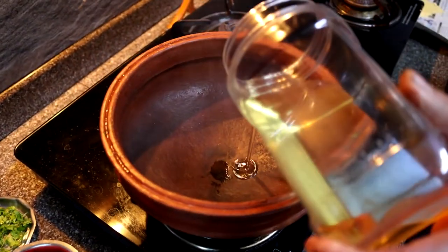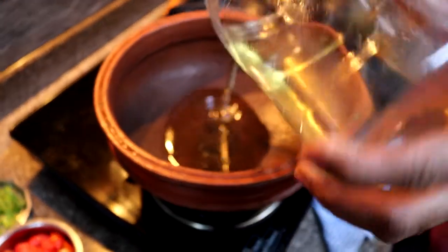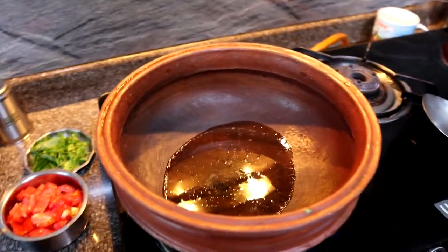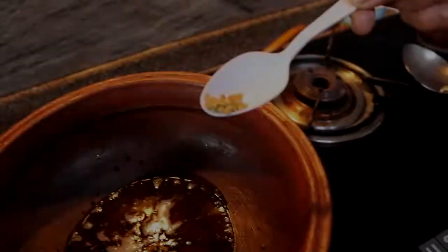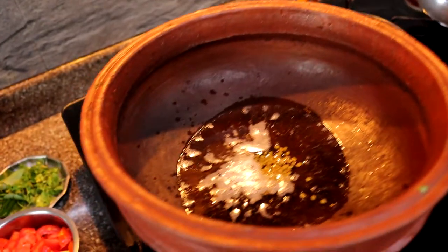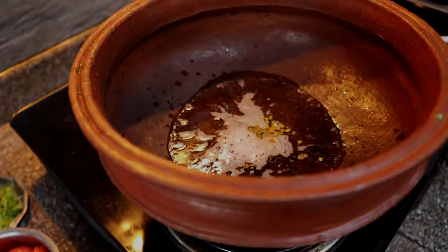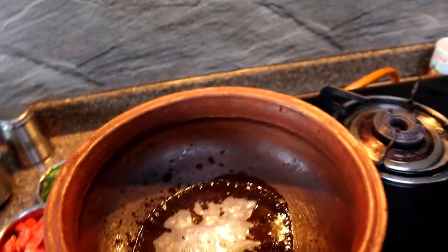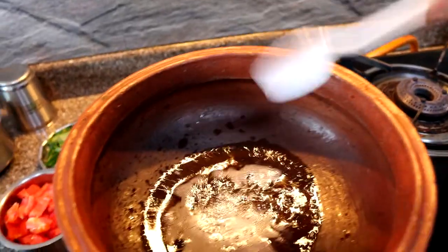First, we're adding some coconut oil into the clay pot and waiting until it heats up. Then we're adding fenugreek seeds into the oil and waiting until they crackle up a little. Once the seeds start crackling, we add some mustard seeds into it.